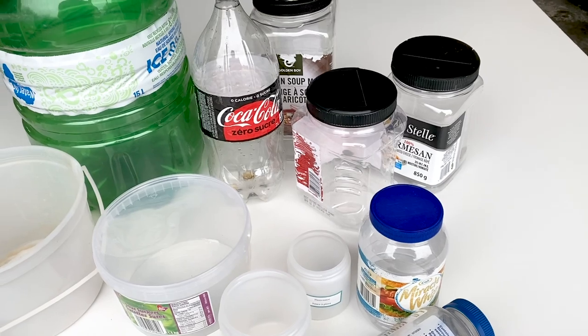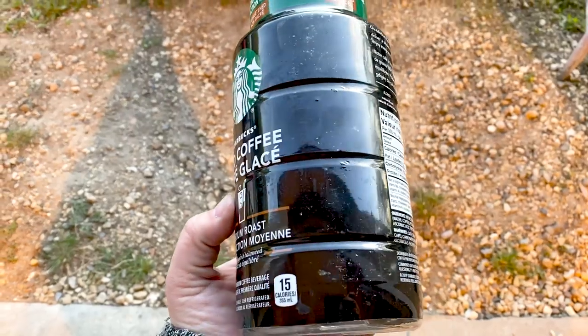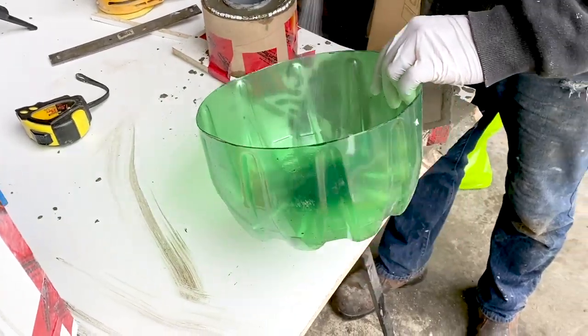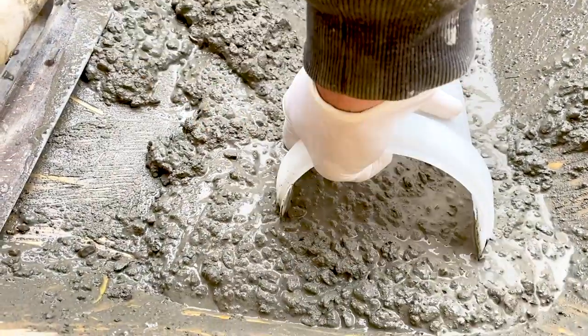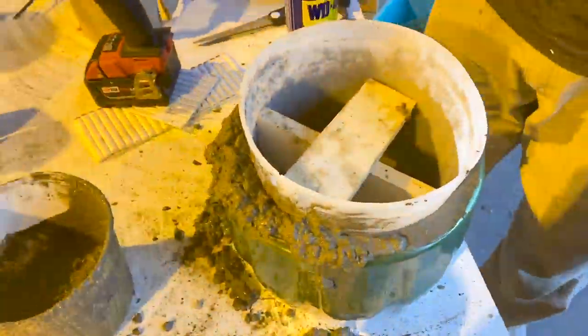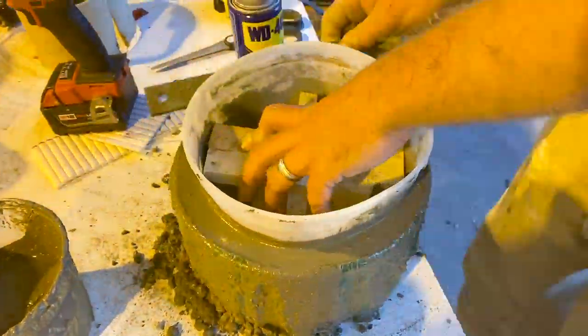Now for our third and easiest mold: finding a container that already has some character built into it and using that as the mold for your planter. This is the easiest process of the three. We used the bottom of a water bottle, sprayed it down with WD-40, and filled it with concrete. For the inside we used an ice cream tub, held in place with wood blocks for weight. It won't have built-in drainage, but we can create drainage with rocks in the bottom.